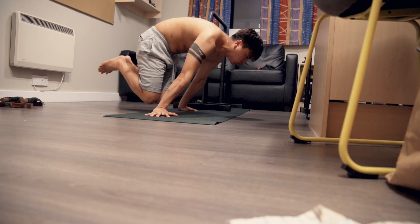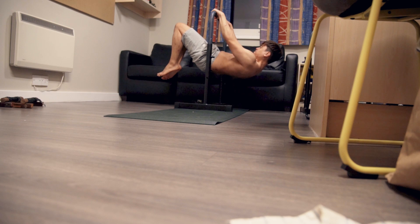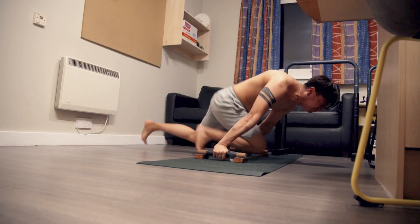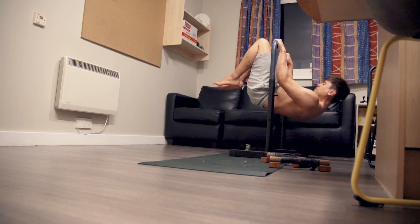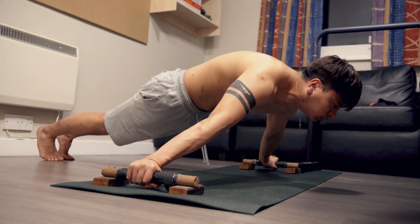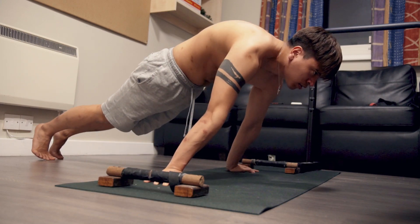The first pair is a planche progression followed by a front lever progression. Then it's a dynamic lean to planche followed by advanced tuck front lever pull-ups. And lastly, Maltese leans finished off with pseudo planche push-ups, plus a one arm chin-up progression.